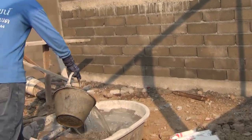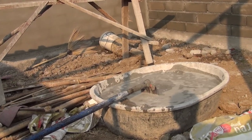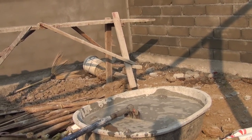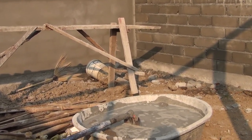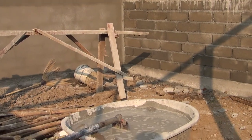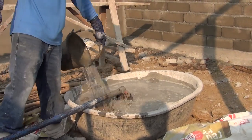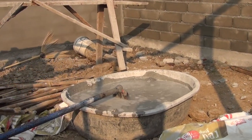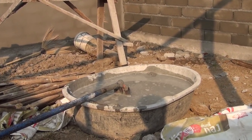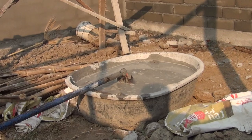They'll mix and add water as needed — you don't want to make it too thick. As it sits there it tends to dry out a little bit. Four and a half buckets. They will let it sit there and let that water just seep down into the sand and cement mixture.